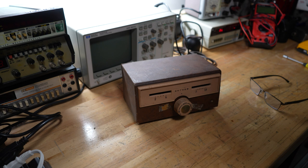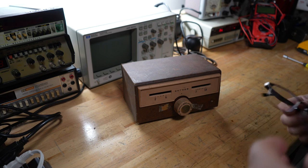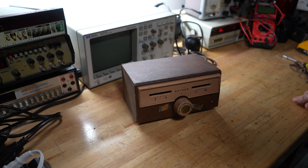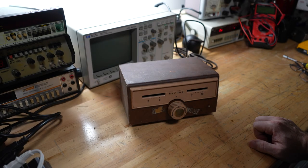I bet you're wondering what the hell that is. When I saw it, I thought the same thing. I didn't know if it was like a little AM radio or something in the ham world. But it turns out it's a TV signal amplifier for old TVs — never seen anything like it. And when I picked it up, it weighs at least 10 pounds. It's pretty heavy.